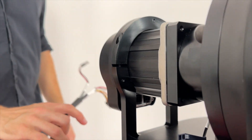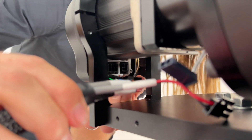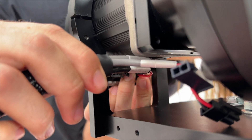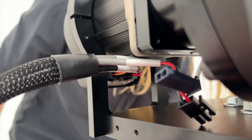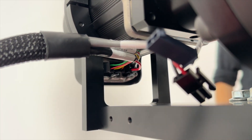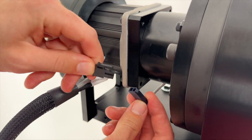Then, attach the left side harness by plugging in the two power and data connectors into the lift motor. These connectors are a little tricky to get in. We recommend one hand going from the front of the unit and one hand guiding the connectors from the bottom. Finally, plug in the mating power connectors for the brake at the rear of the unit.